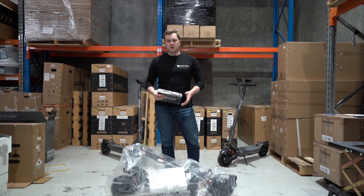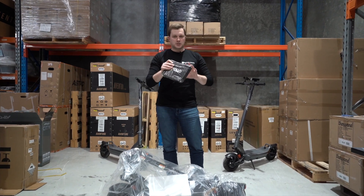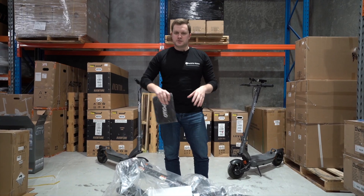When you take this out the box you'll also get one of these handy Apollo toolkits. This contains all the tools you're going to need to assemble this, so let's put it together and see what we've got.